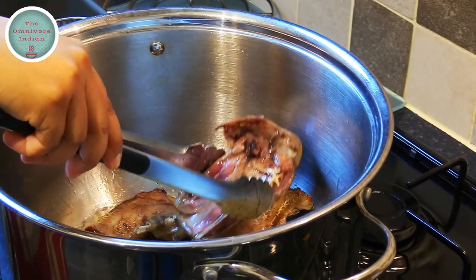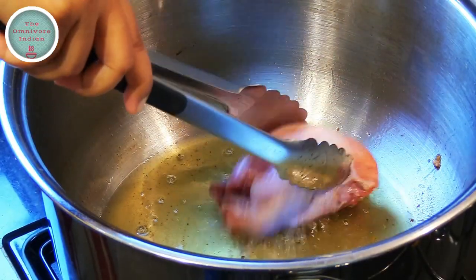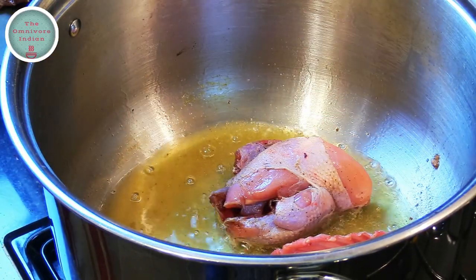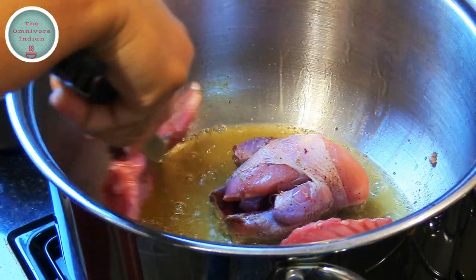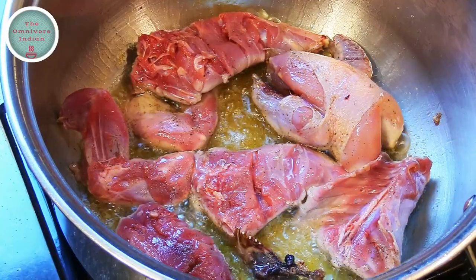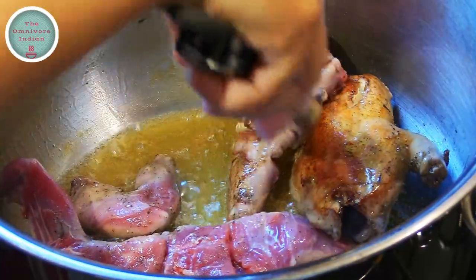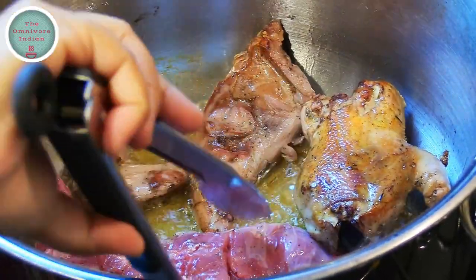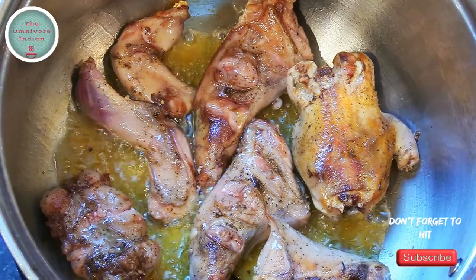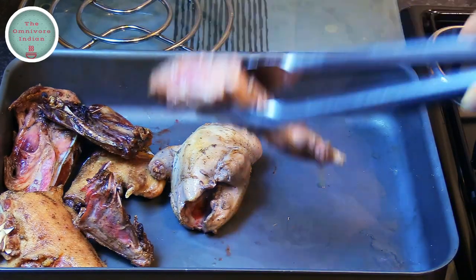Take them out, then it's time to brown the partridge. You can see that I have kept the skin on since it is packed full of flavor. Add the rabbit pieces as well and brown them nicely on all sides. Use a pair of tongs to turn the meat pieces over and then take them out once they are nicely browned.